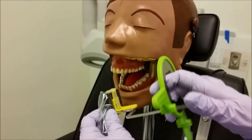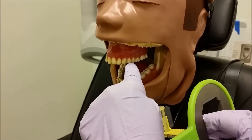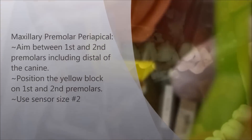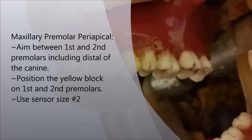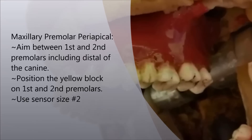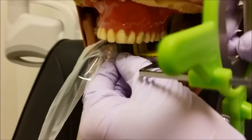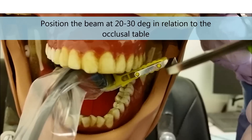When positioning, you want to make sure that you're going to have the occlusal plane of the teeth flat on the sensor. If you go in at an angle, it tends to help a little.